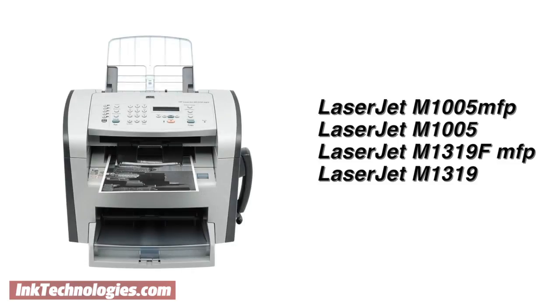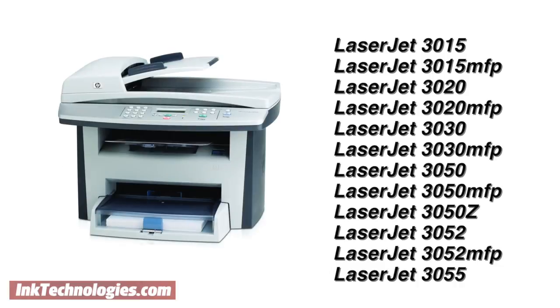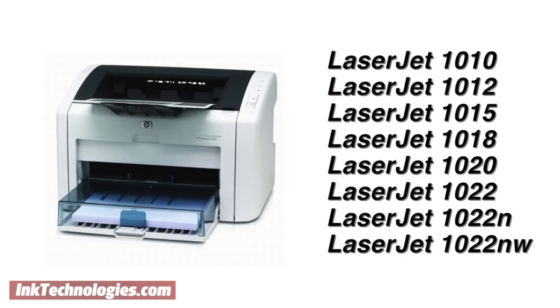The HP Q2612X toner cartridge is compatible with multi-function models like the M1319 and M1005, as well as multi-function models from the 3015 to the 3055. It also supports popular compact models from the LaserJet 1010 to the LaserJet 1022.